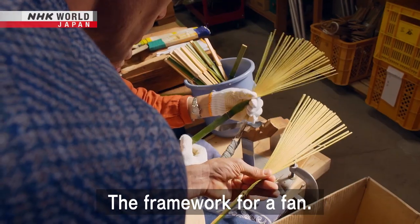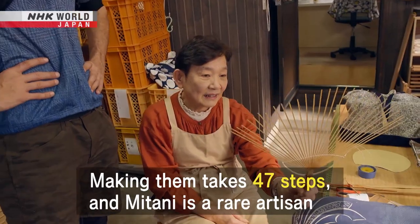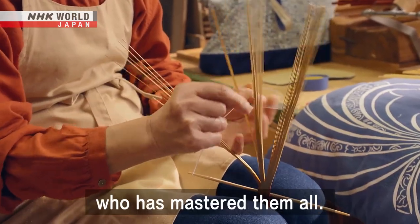The framework for a fan. Making them takes 47 steps, and Mitani is a rare artisan who has mastered them all.